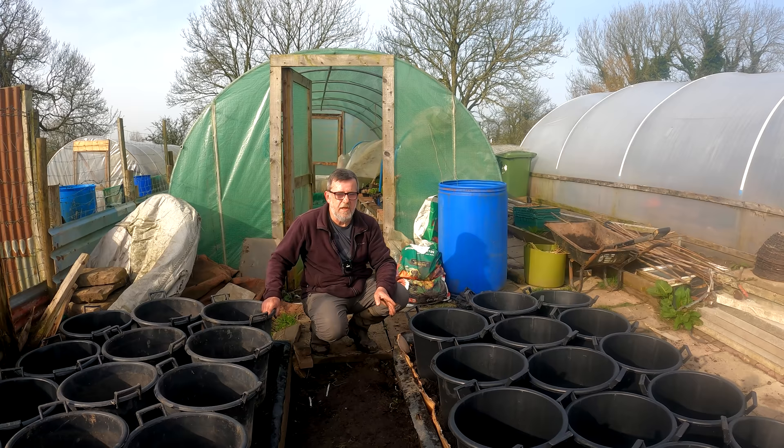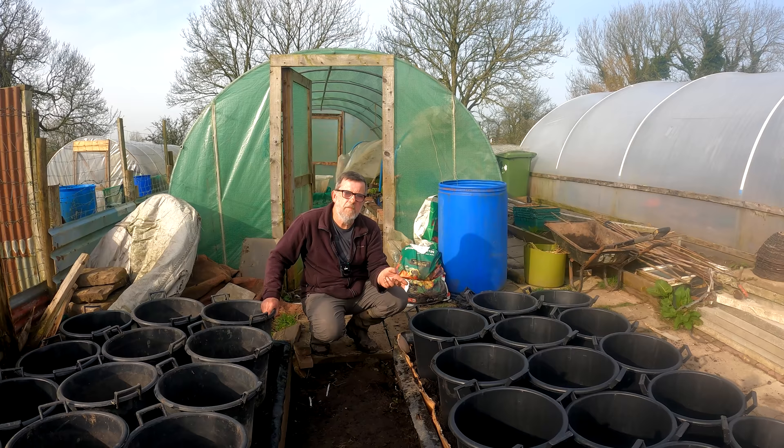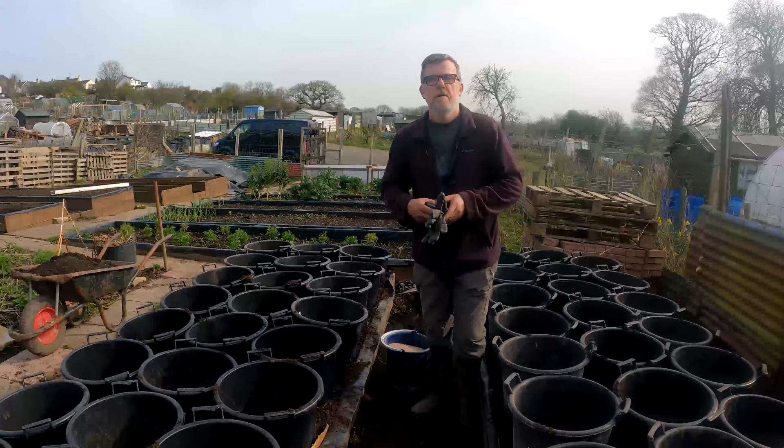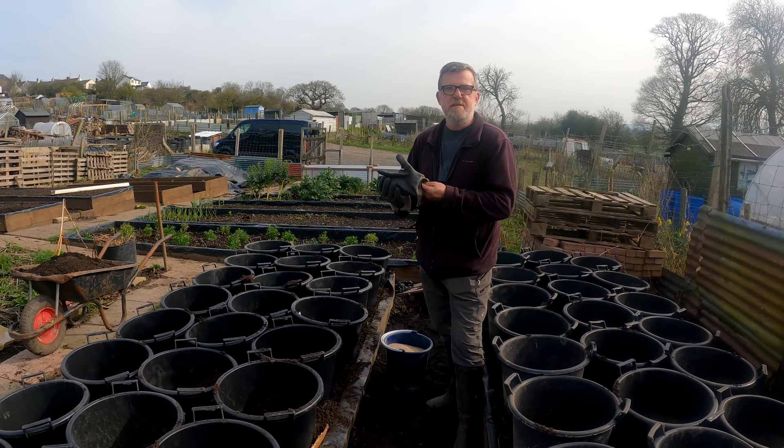Now I'm going to get them all filled up with a third of compost. For this first bit I've got some green waste compost and I'm going to go half and half with green waste compost and bagged compost. I've got all 64 tubs filled up about halfway — that's one spade of the green waste compost and one spade of the bagged compost.